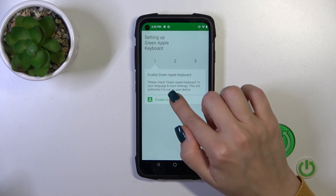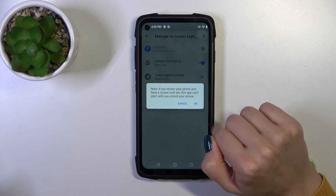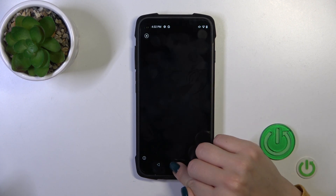Then just tap to open the app, click to enable in settings and near green Apple keyboard click on the switcher, tap twice to OK and go back. Click to switch input methods and switch your current keyboard to the green Apple keyboard.